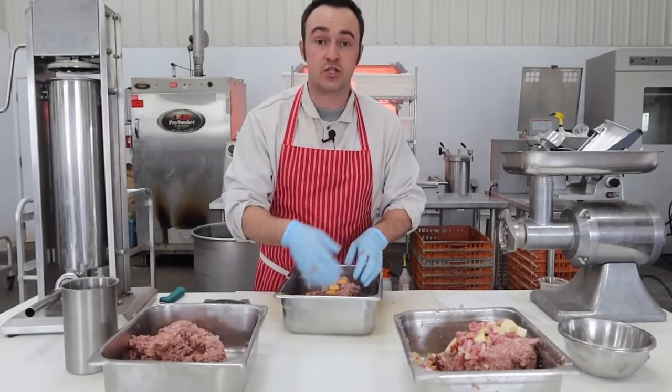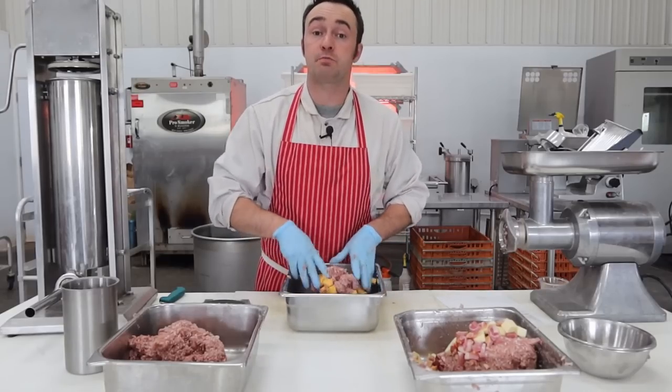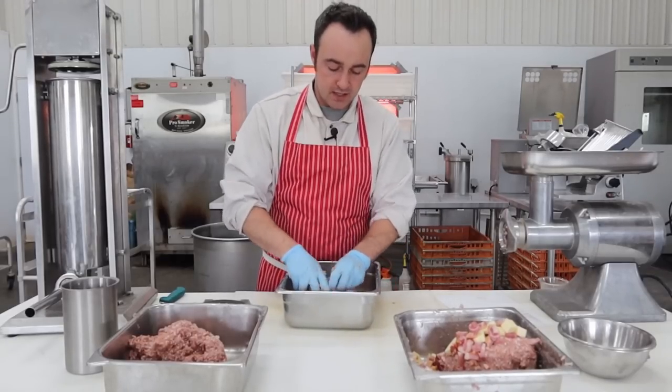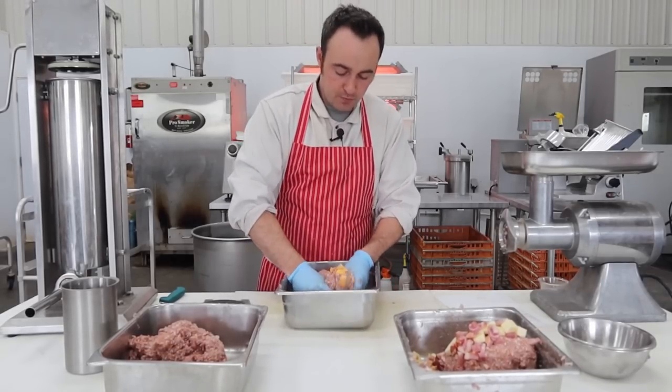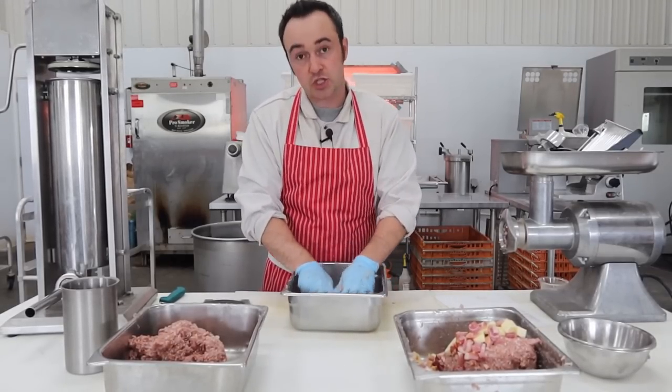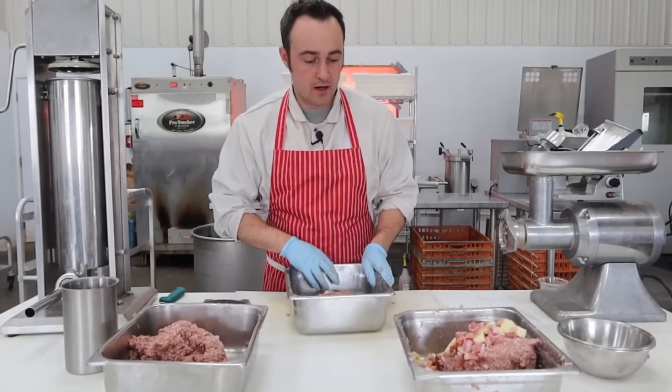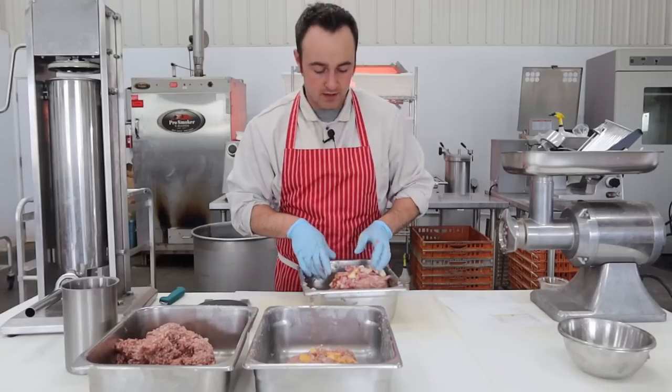By the way, you could have run the add-ins through the grinder on a coarse plate after seasoning — that's what I do with my large grinder. But doing it by hand will make some nice visible cheese pockets. Just make sure the chunks are small enough to fit through your stuffing horn. Everything's mixed and all ready to stuff.